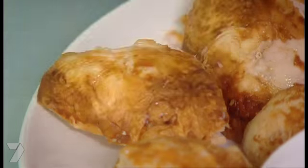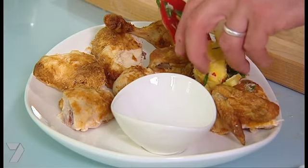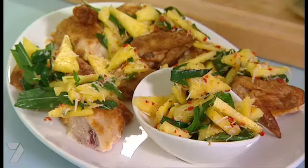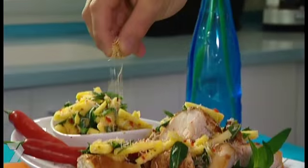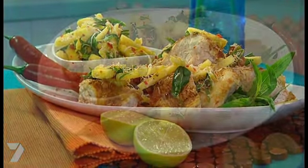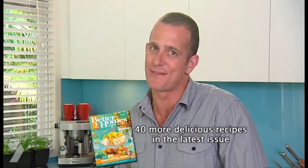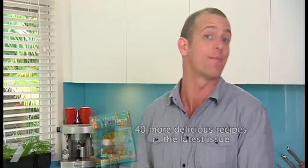Arrange the chicken pieces on a platter and top with some of your salsa. Any leftover salsa, whack that in a bowl on the side — because I guarantee everyone's coming back for seconds. This is a truly beautiful dish with minimal effort. In fact, we call this the No Effort Entertaining Special, and you'll find that in the January issue of Better Homes and Gardens Magazine, in your local supermarket and newsagent.